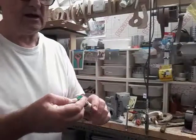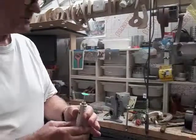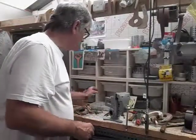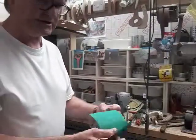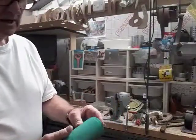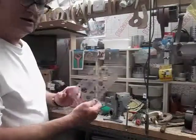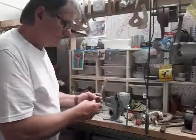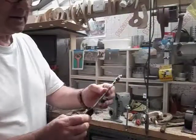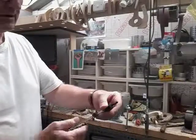I use a lot of these sanding discs, and I don't buy them because they're too expensive and don't last long, so I tend to make my own. As long as you've got some abrasive paper — this is 60 grit, but you can buy whatever you want — cut yourself some discs out using a template. These are great little metal compasses from B&Q, a fiver — you can't beat that, they'll probably last forever.